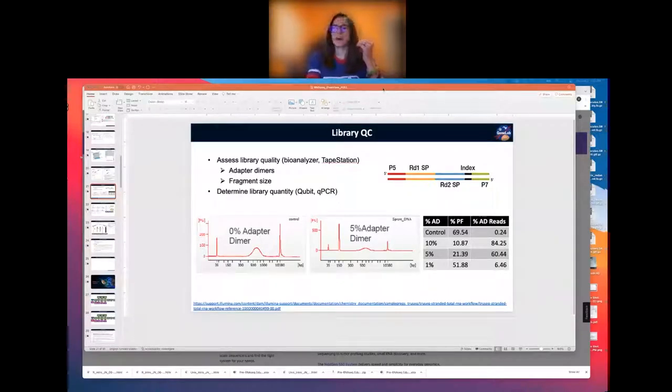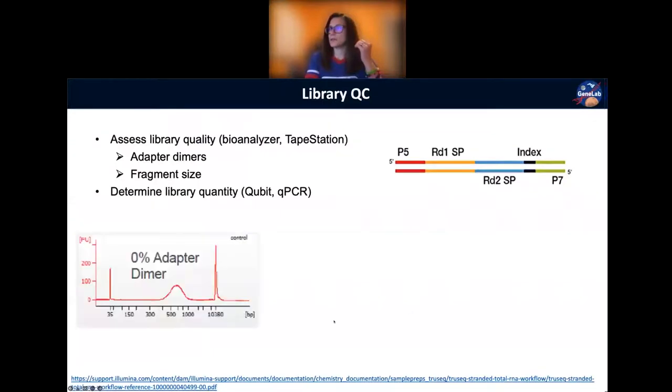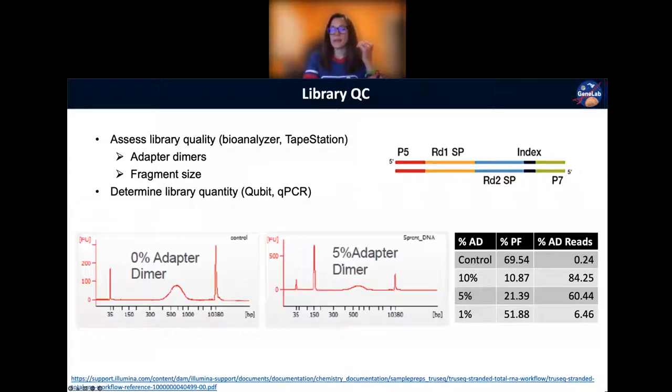Before the break we left off talking about the horror of having primer dimers in your libraries — that's an absolute no-no. If we do see adapter dimers in our libraries, a couple of things we could do: we could take our libraries and put them through another size filtering step to exclude anything less than around 175–200 base pairs to make sure we remove those adapter dimers. However, every time you do a filtering step you are going to lose some of your sample. If the adapter dimer is really bad, our wet lab team will just start over again with that sample for library prep. If you still see that adapter dimer, you should probably start from scratch.